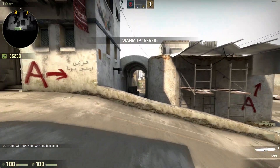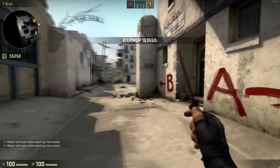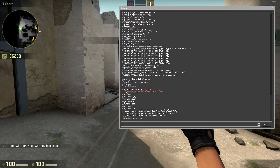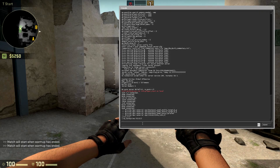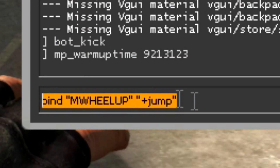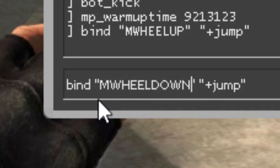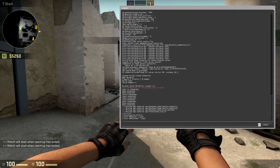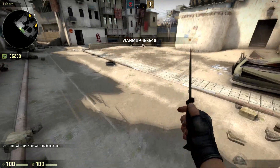I'm going to show you the controls for binding it. You want to open console and write this — it will be in the description below. You want to write: mwheeldown +jump. Now you have bound the mouse wheel so when you drag it down it jumps, and drag it up it jumps.